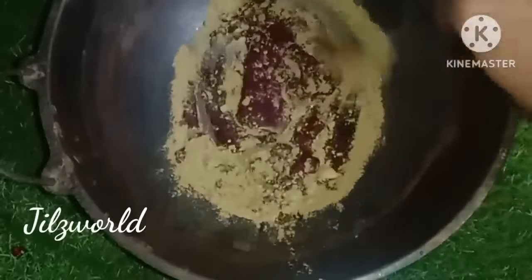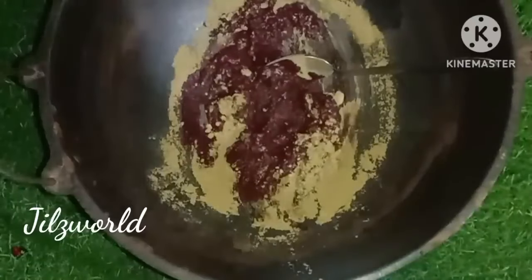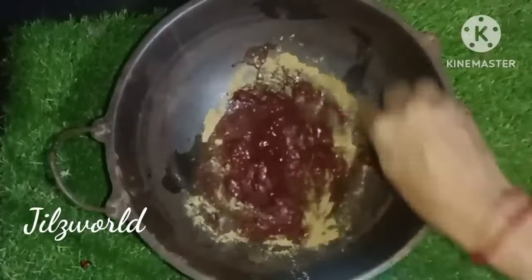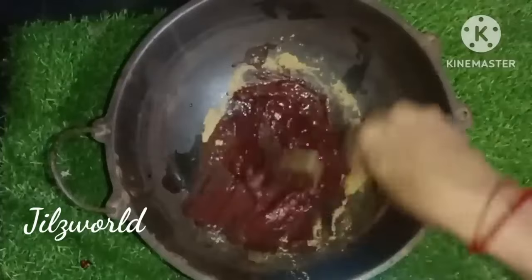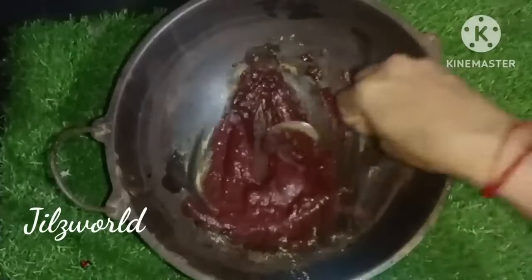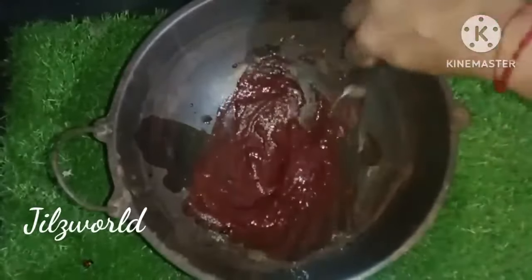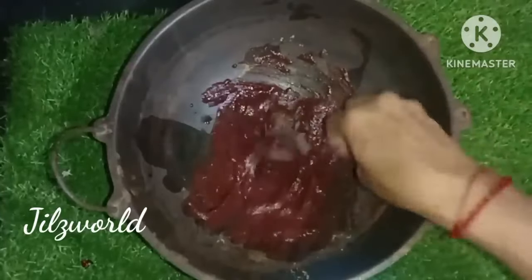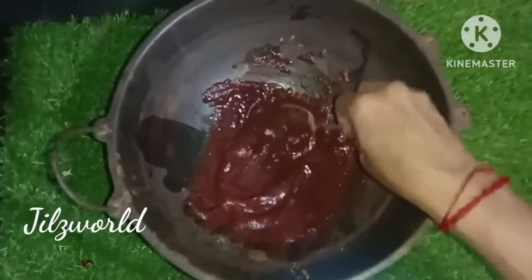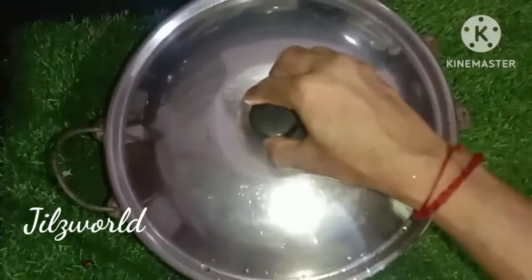I am going to put the beetroot in. I am going to mix it — a bit of beetroot. Let's mix it. If we apply the mix, we don't need to do anything else. We have to use a cup. We will mix it and leave it overnight.